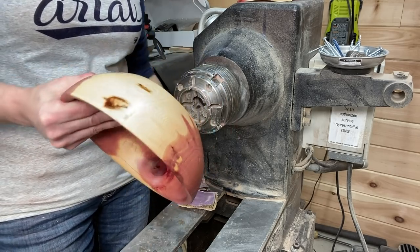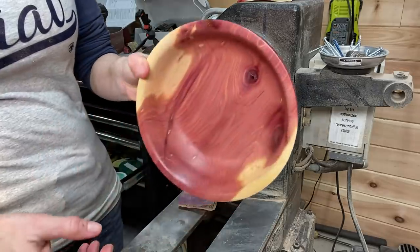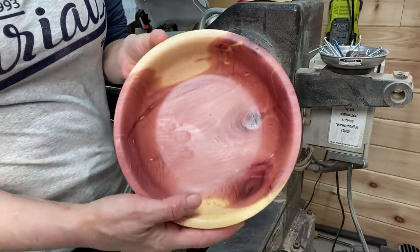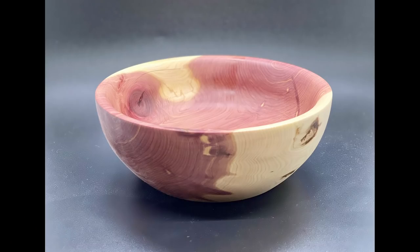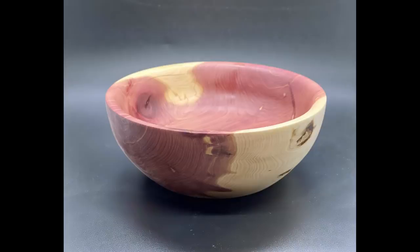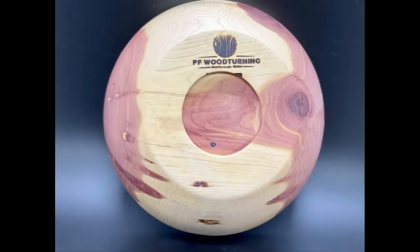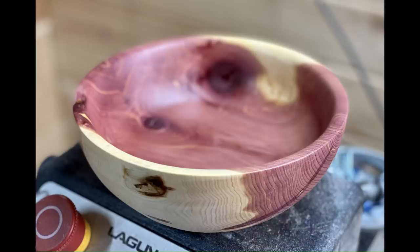Taking it off the lathe — I'm going to give the camera a little close-up here, but don't go anywhere because I do have some photos at the end which are close-ups and you can get a better idea of what it looks like. I end up putting my branding iron logo on it as well, which you'll see in one of the photos. I love the light and the dark and the pinks and the reds and the yellows. There's the logo — PF Woodturning. This bowl will be available on Etsy if you want to check it out. Until next week, guys — thank you so much for watching, peace out.